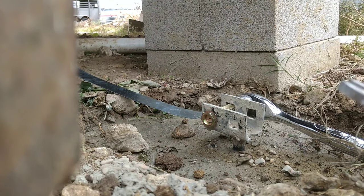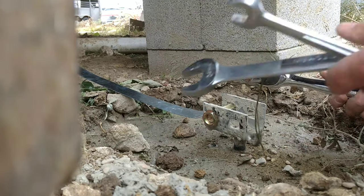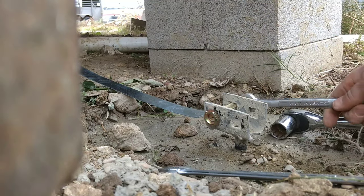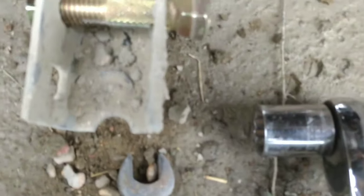I've got a 24 millimeter socket, a 24 millimeter crescent wrench, and then a 5/8 inch crescent that fits onto a secondary little line over here.